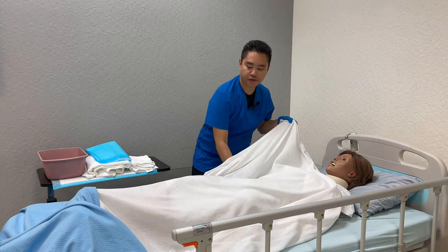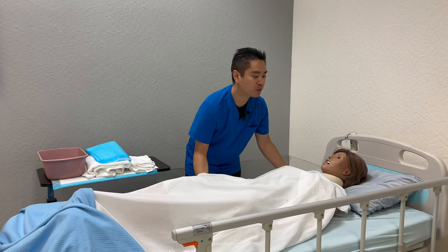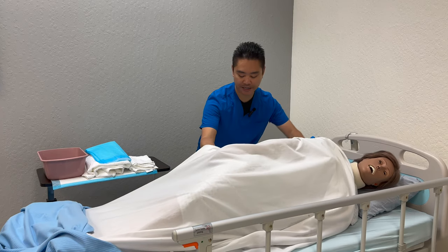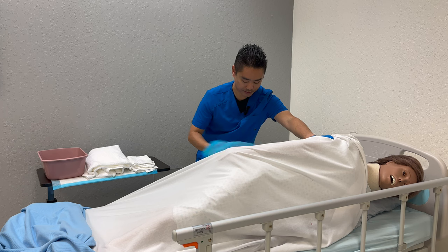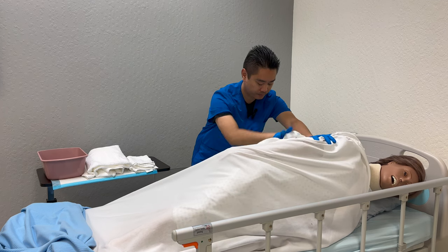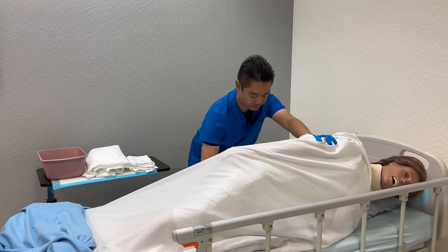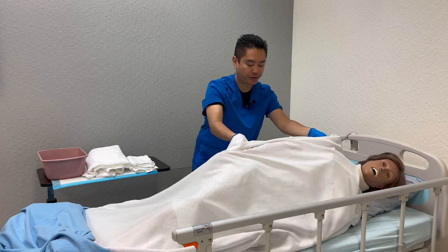Can you please cross your arms and cross your legs? On the count of three, I'll have you turn. One, two, three — just hold on to the side rail. Okay, we'll lay back down. One, two, three.